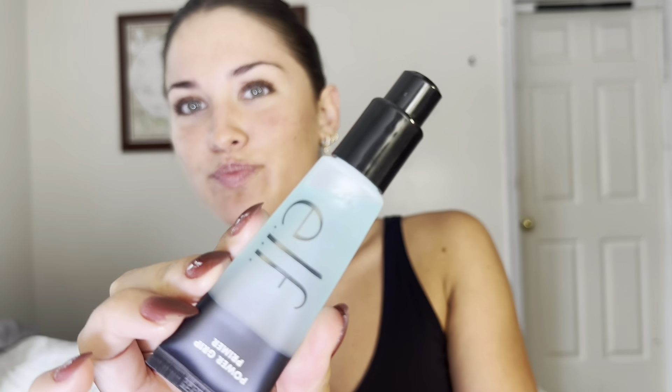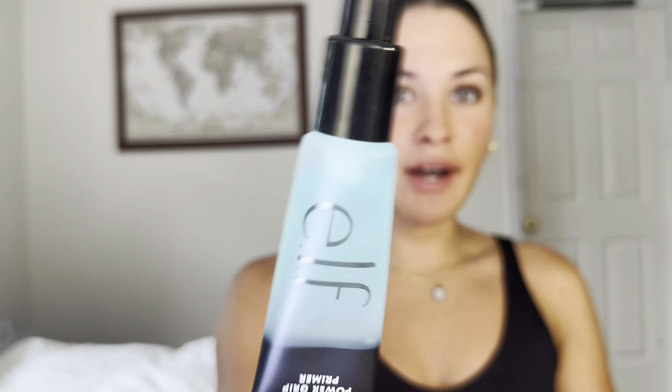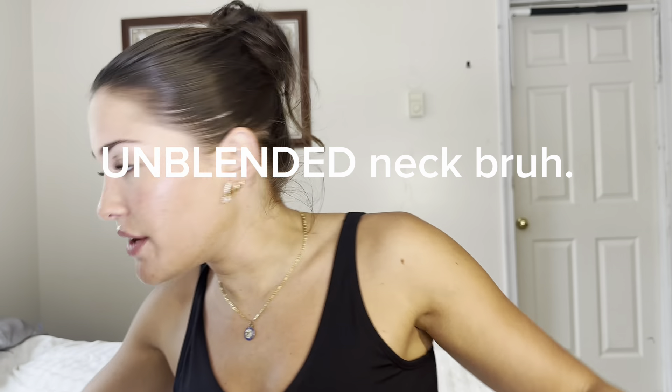I also think I lost the lid to this in one freaking day — I literally got it yesterday. I think I used this Hydro Grip primer; I'm not gonna use it now. I also got the ELF bronzing drops, which are both really cute.